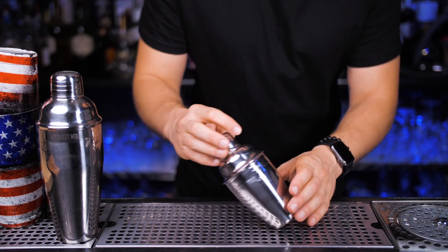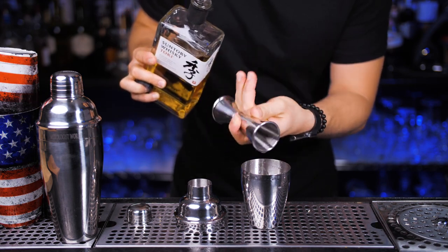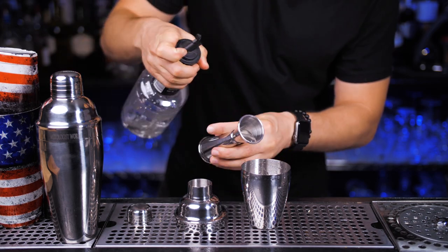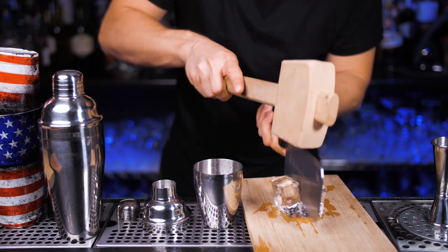Today we also got together to try to understand the Japanese hard shake, and we'll need a cobbler shaker and large cubed ice. The main purpose of this specific shaking technique is to put a lot of air into the drink — it makes the cocktail lighter and more enjoyable to drink. The Japanese shake is a lot harder to do than a regular traditional one; it could take years of practice to execute it perfectly.